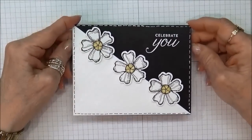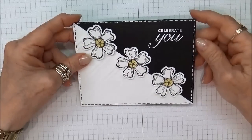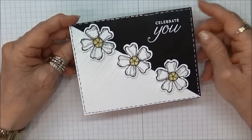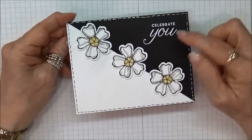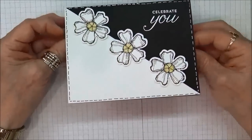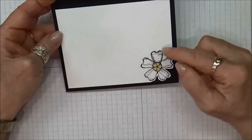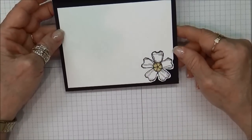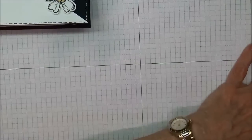Hi stampers, this is Kathleen with KathleenStamps.com, welcome to my YouTube channel. Today I'm going to show you how to make this really cute Celebrate You card. You can see all the little design details I've done with a little black stitching, punching out the flowers and coloring them in with yellow, adding glitter to them. On the inside I stamped one of the flowers in the corner and trimmed around it to make a little detail.